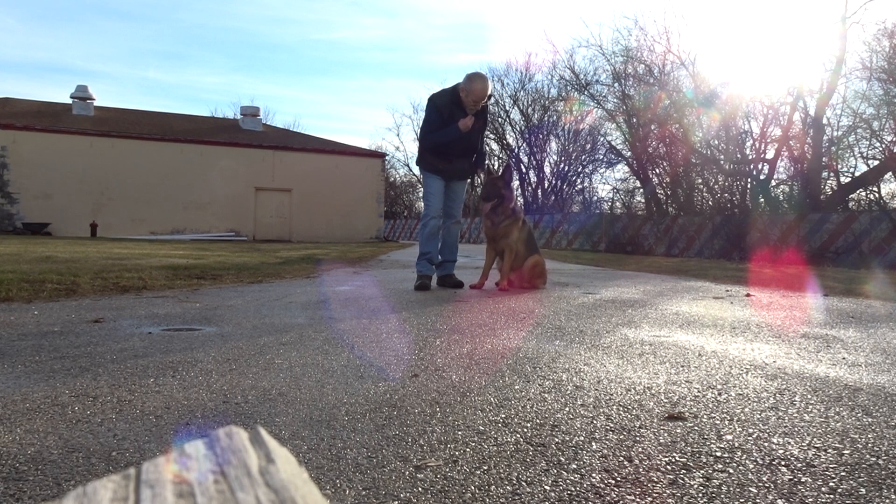Watch. Hey Cody. Cody. Cody. Watch. Good. Yes. I might need more motivational food.